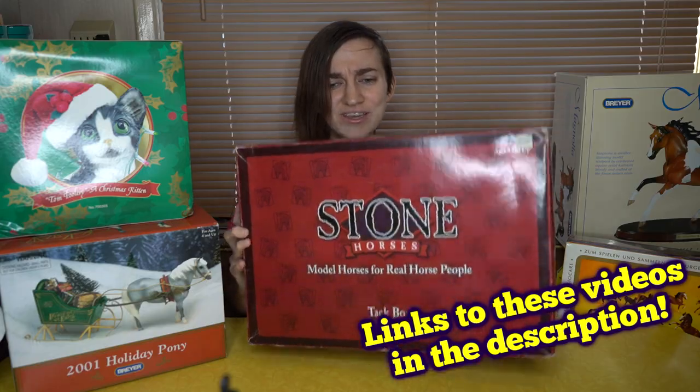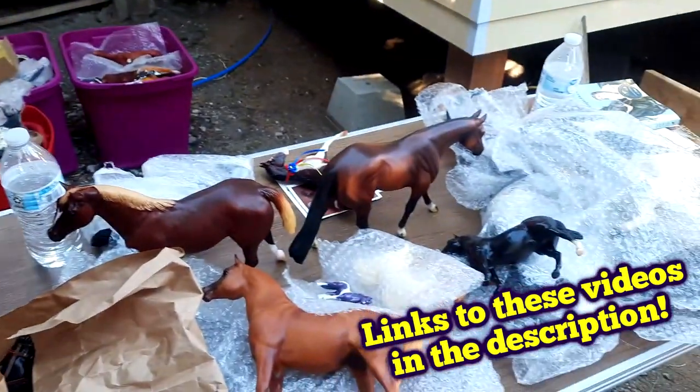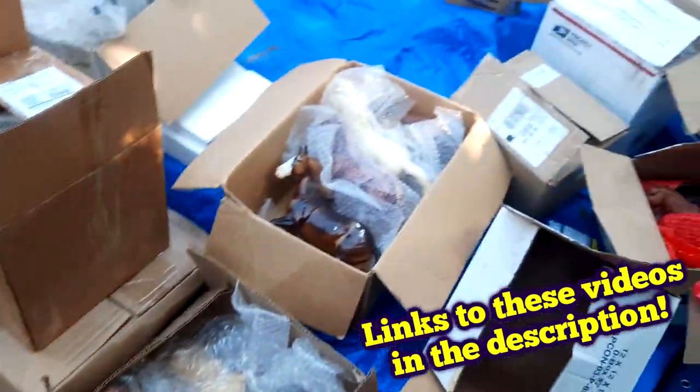Hello everyone, StormyStrike here and welcome to the collection unboxing series part 5. You do not need to see any of the other parts of this series to enjoy this video, but if you would like to watch the other parts and the video that shows and explains how I acquired this collection, then I'll have the link to those videos in the description down below.